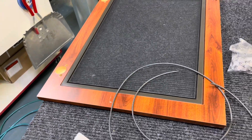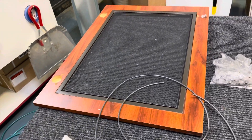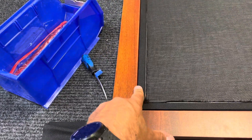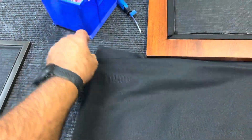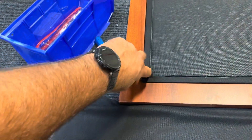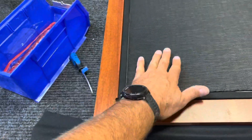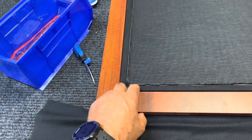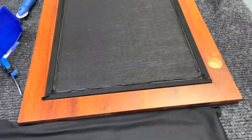We're going to leave the screen in and walk you through pulling the fabric around it. When we're done, we'll pull the cloth around it and put that tubing back in. We leave the screen in — it protects the back so that nothing pokes through, and then we just use that same screen to put it back in.